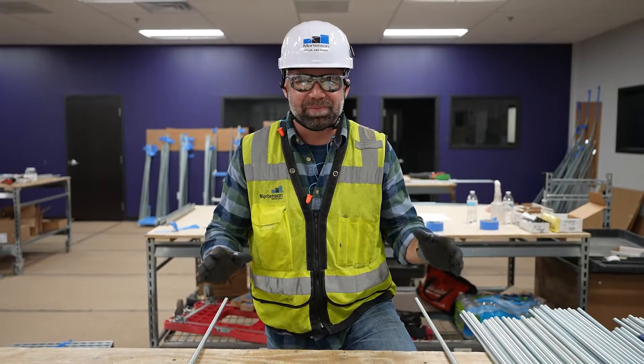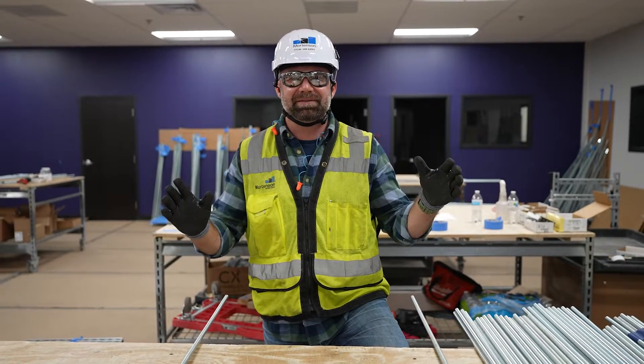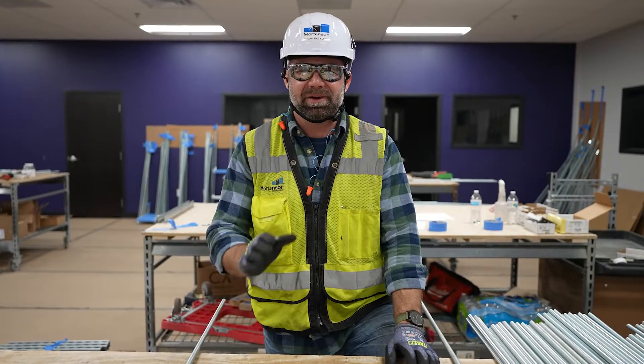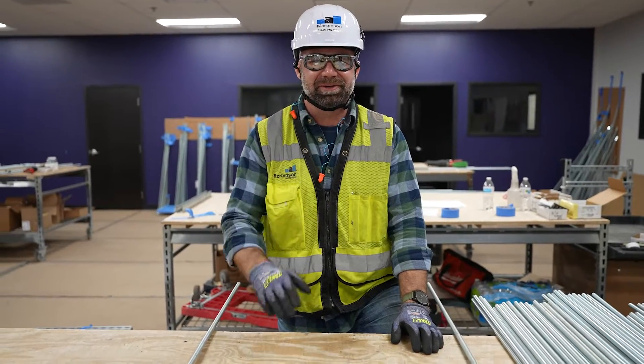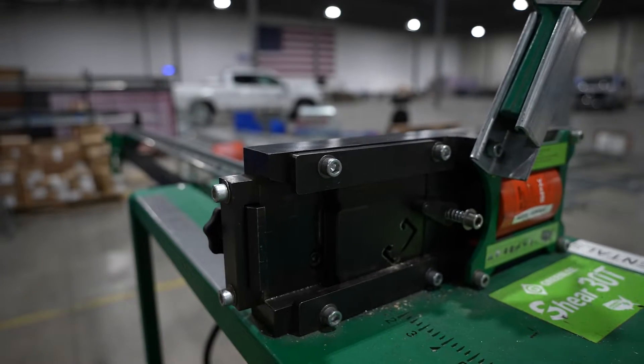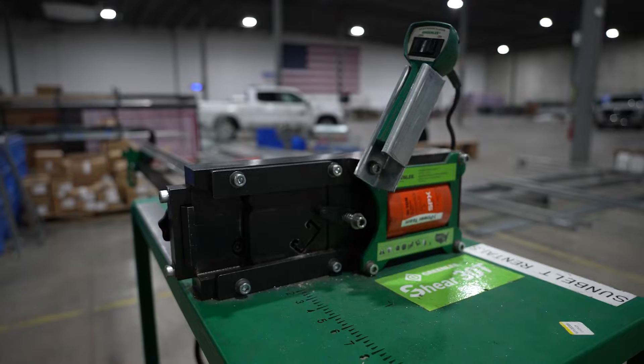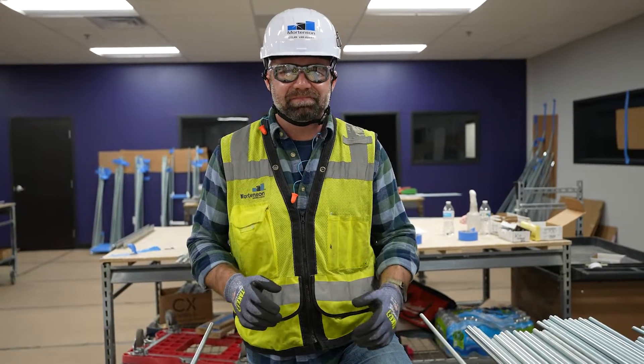Welcome to another episode of Geared Up, where we go check out the newest, most innovative tools used on Mortensen sites all across the country. Today we're gonna go check out something called a strut shear, which in the last couple years when I've cut a lot of unistrut, sure would have liked to have known about this tool. I had to check it out. Let's get after it.